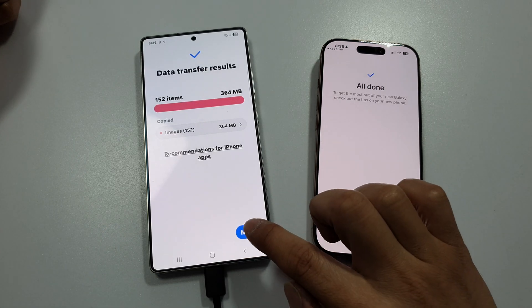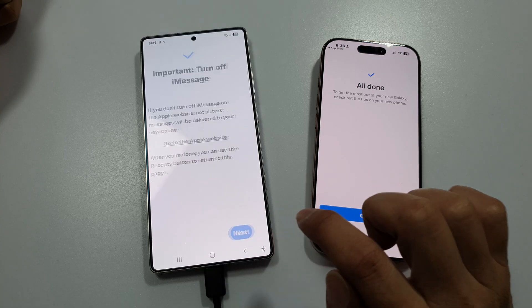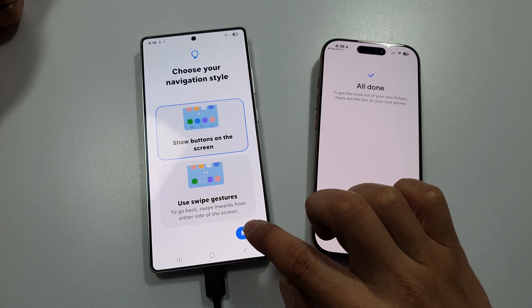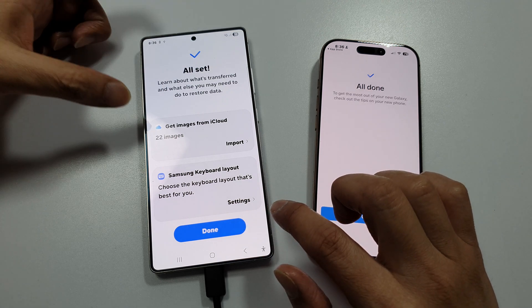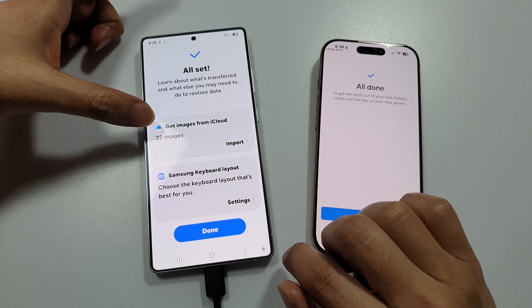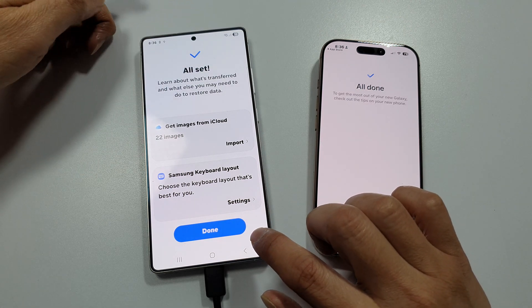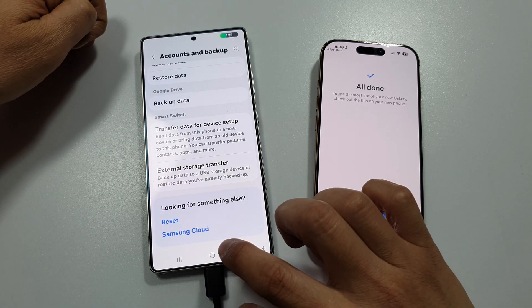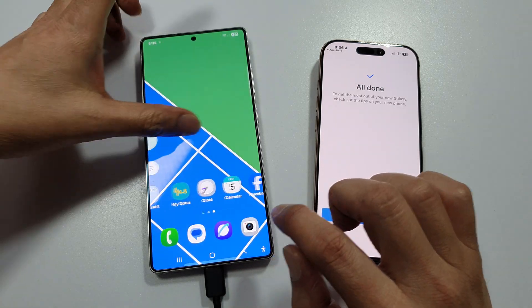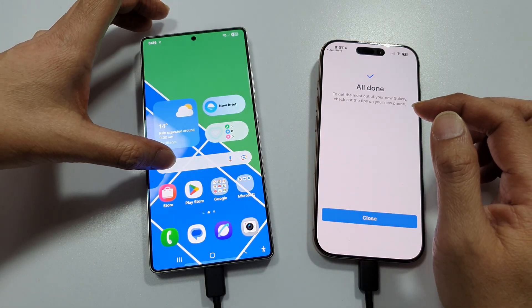After that, tap Next through the following screens, and then tap Done. Here you can also get images from iCloud as well. If you want, you can choose the Import button, otherwise just tap on Done.